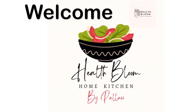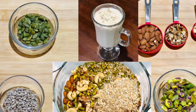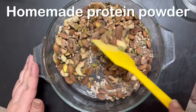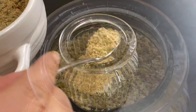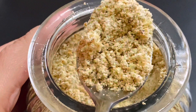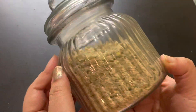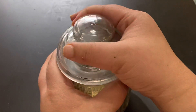Hello and welcome to Health Plume Home Kitchen by Pallavi. Today I am here with the most demanding recipe: homemade protein powder. It's very healthy and nutritious — you can take it every day, and even give it to your kids who are three years and above. You can also take it as a post-workout meal. Now let's see what ingredients we need.